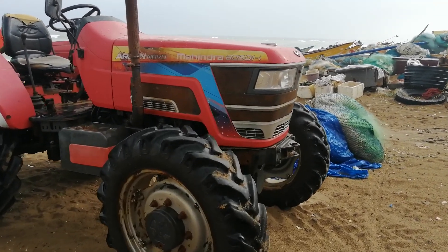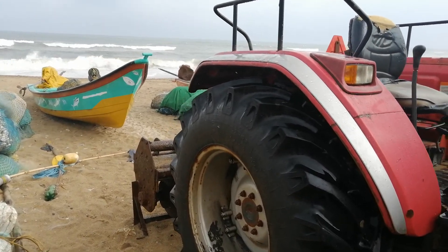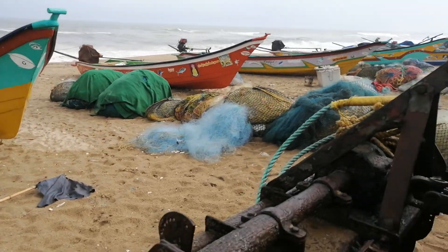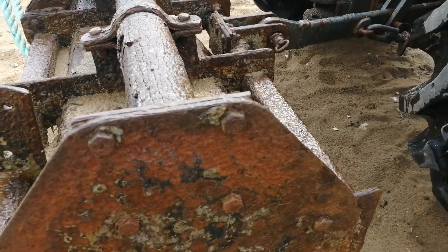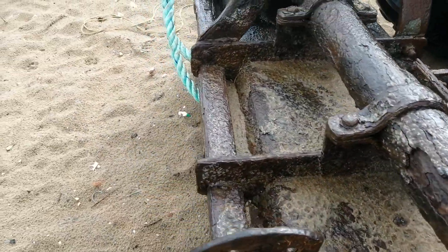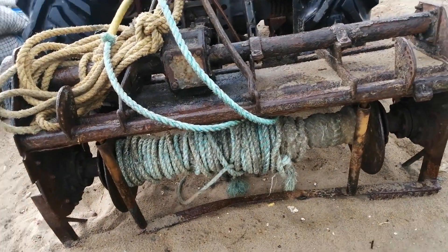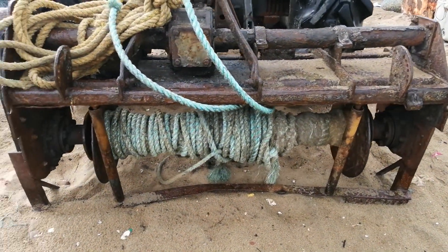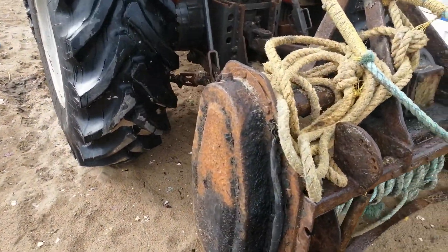This is a four-wheel tractor used for pulling the boat from the sea. This is a three-point attached boat-pulling setup. They have converted a rotavator into a boat-pulling thing — that's a good idea. It is used as a boat-pulling machine and it's a very good idea.